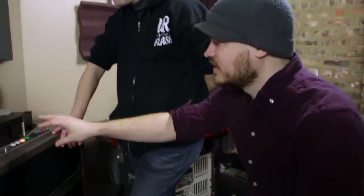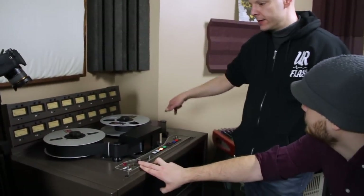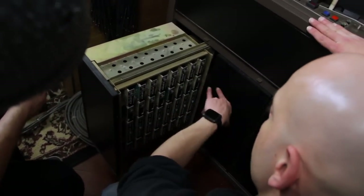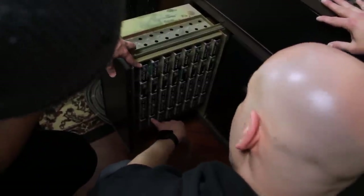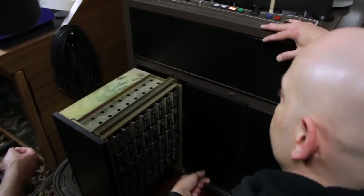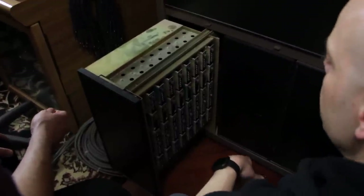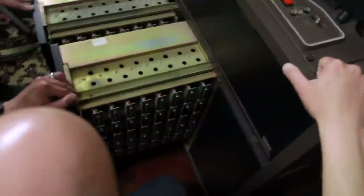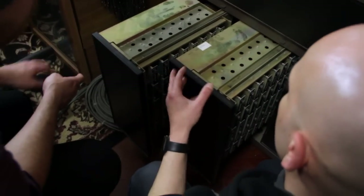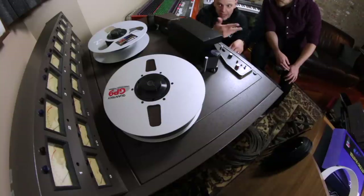The signal comes in from the inputs of every track and gets fed into the cards down here — each one is for a channel on the tape machine. You plug your microphones into preamps, and the preamps get fed into the line inputs on the back of the machine. They're 25-pin connections, every 25 pins is 8 channels, so there's one connector for channels 1 through 8 and another for 9 through 16. These cards are how you set and calibrate the machine.